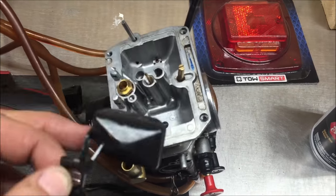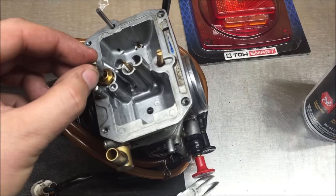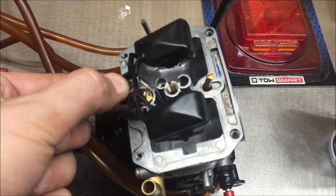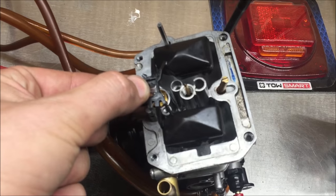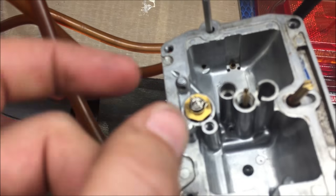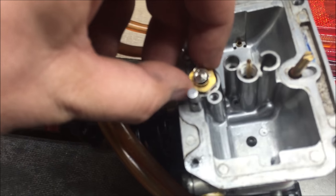What's happening here is your float needle — which is this guy right there — and then the float itself, when it says it's going to shut the fuel off, nope, what happens is fuel's going to leak right around that O-ring, out and in, and you can have raw fuel in here and a flooding, overfilling carburetor.